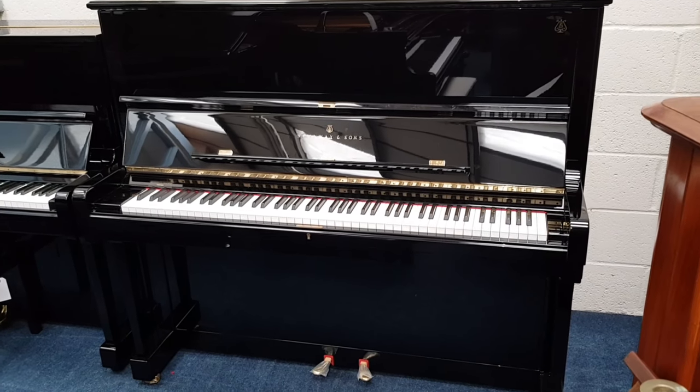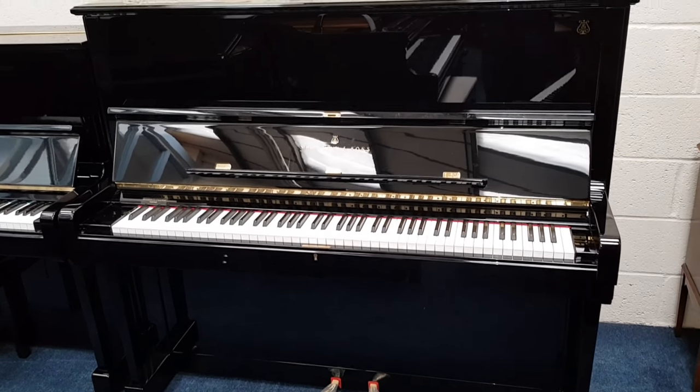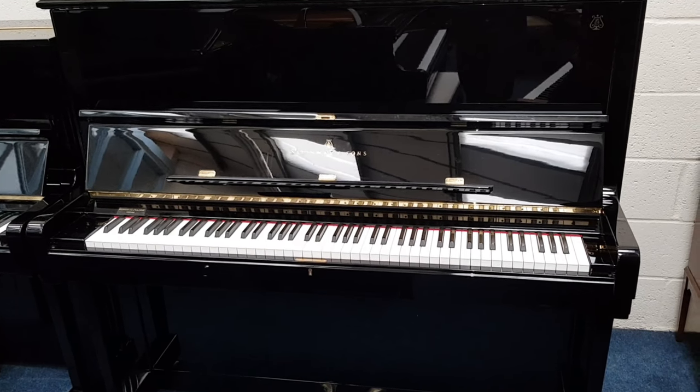This is an assessment of a Steinway upright piano, Model K, just come into stock — 133 centimetres high and made in 2008.